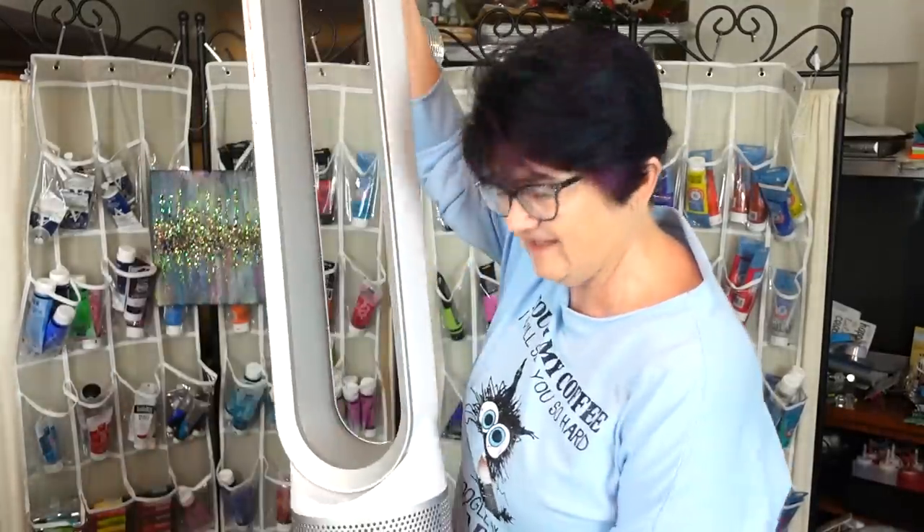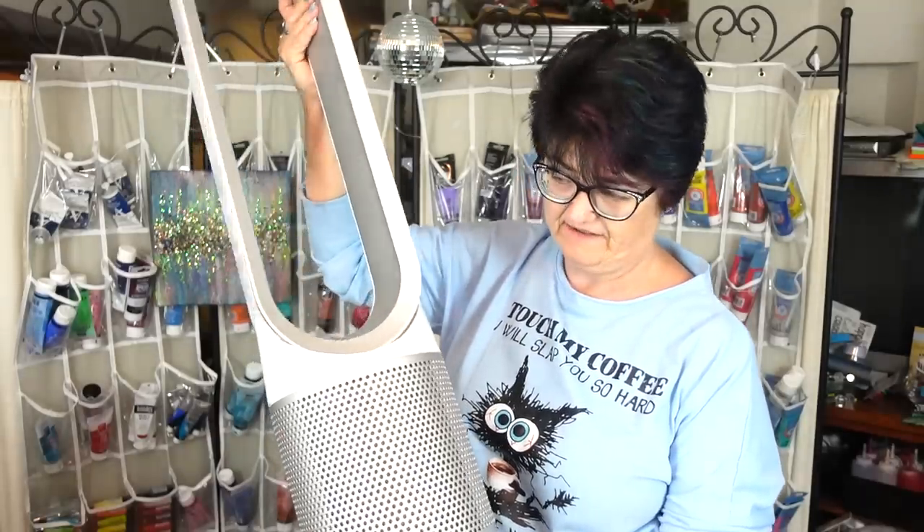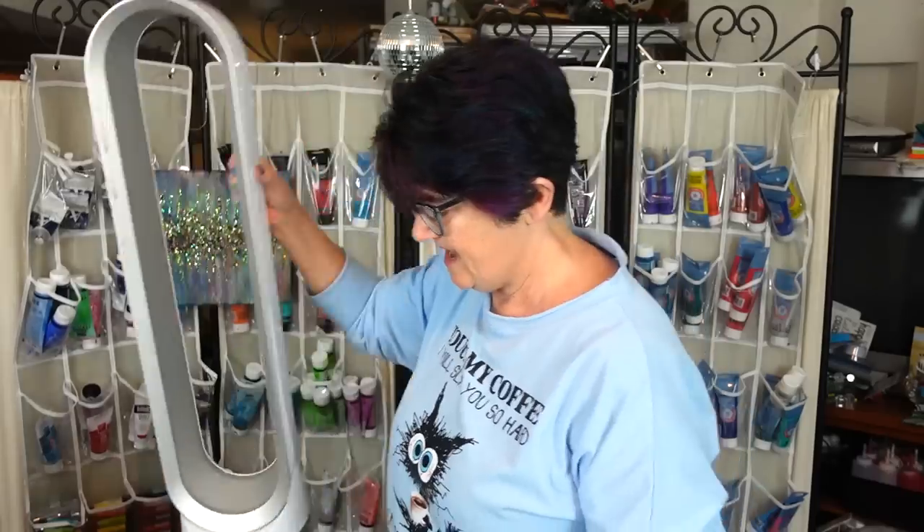So the PPE items are: the Stealth mask, the 3M respirator, and nitrile gloves. When you work with resin you should be in a well-ventilated area. I'm in my basement and I have a window over here, and I have a Dyson air purifier — it's also a cooling fan. I paid over $500 for it, and that was my first big purchase when I started getting my YouTube money.